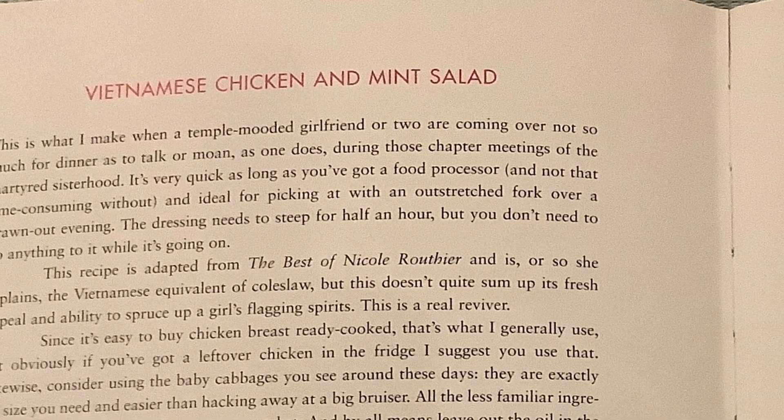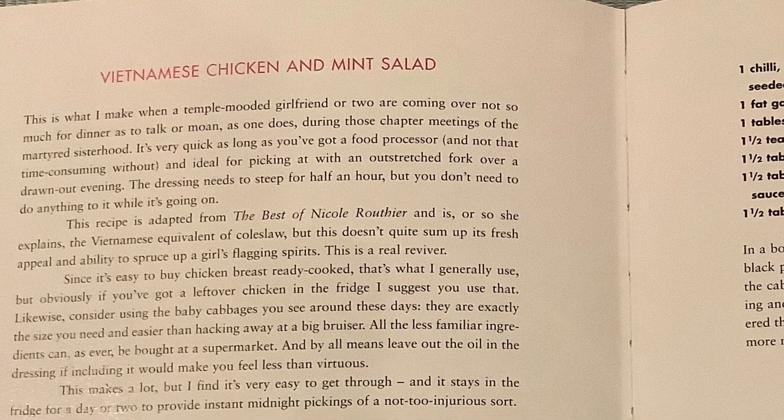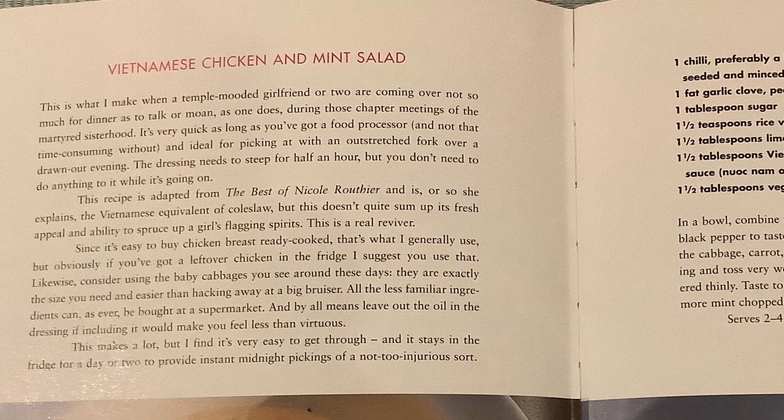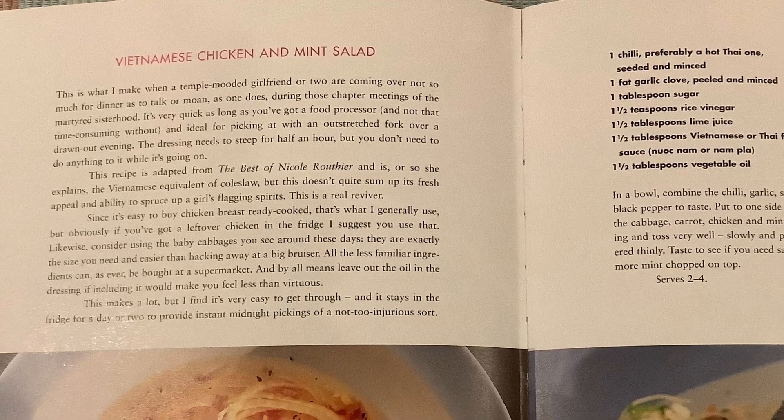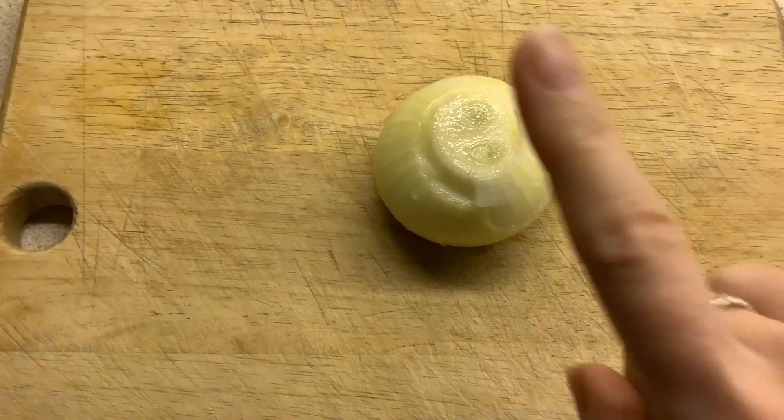You may surmise from how clean this page is that I've never actually made this recipe before, so this is a bit of a learning curve for me as well. It sounded interesting and it used chicken, so I thought I could replace that with soy chunks and see how it went. You start by pickling an onion.